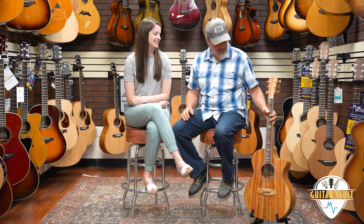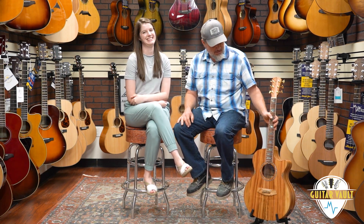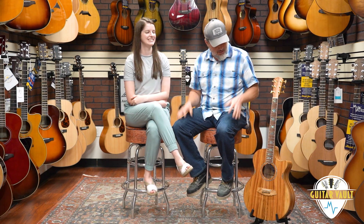So in conclusion, this was the Cole Clark Angel 3 Grand Auditorium in camphor laurel — you can tell because we were smelling it. And you just need to purchase it just so you can smell it. We hope you like these Guitar Vault videos along with the rest of our content. Go ahead and follow us on social media on all the typical channels, subscribe on YouTube and give us a like, and we appreciate it. See ya.